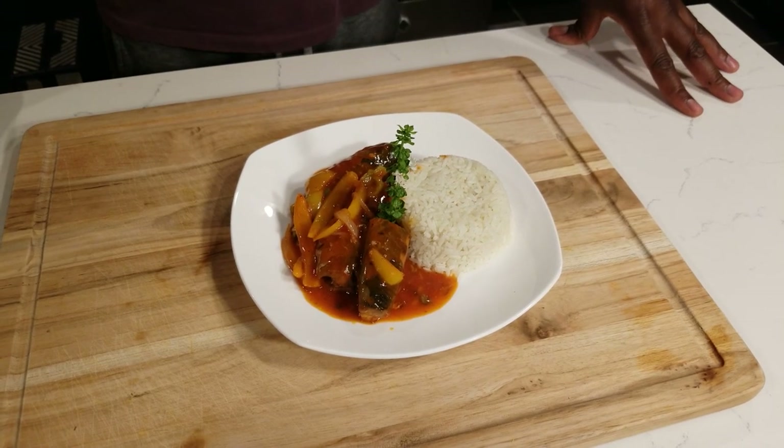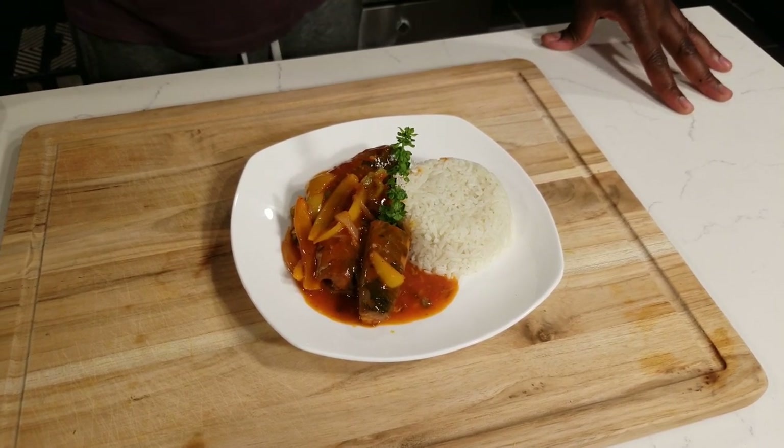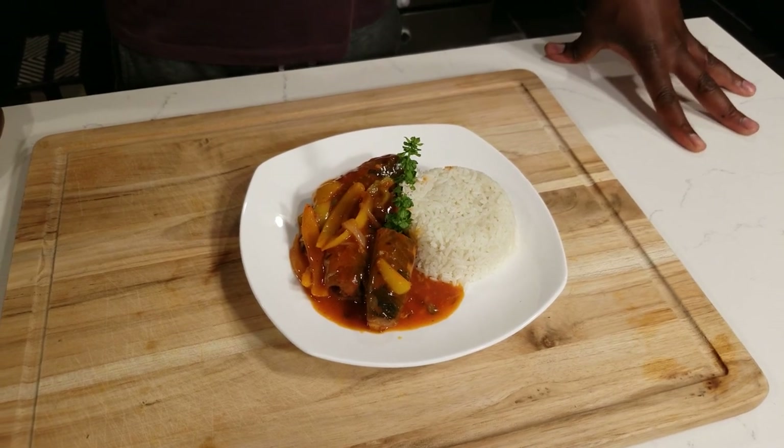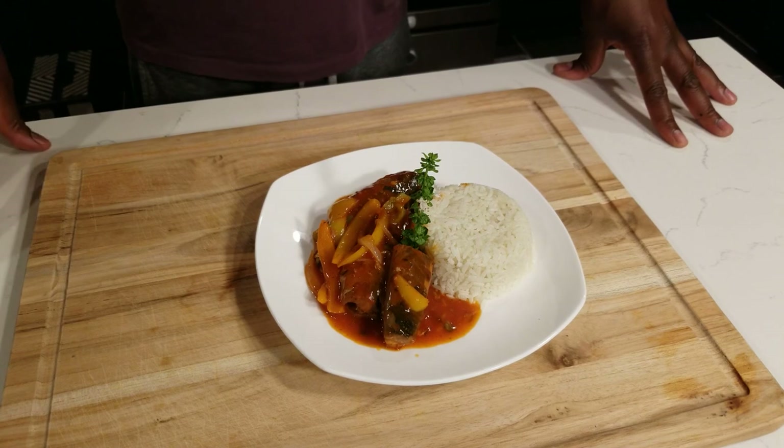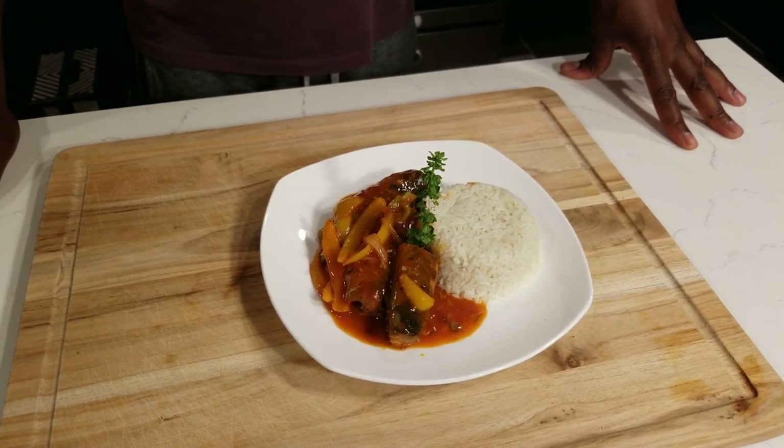Don't forget to hit the notification bell — tell a friend to tell a friend. We appreciate all you guys tuning in to the channel. And if you need us to cook something, please leave it in the comments, all day every day.